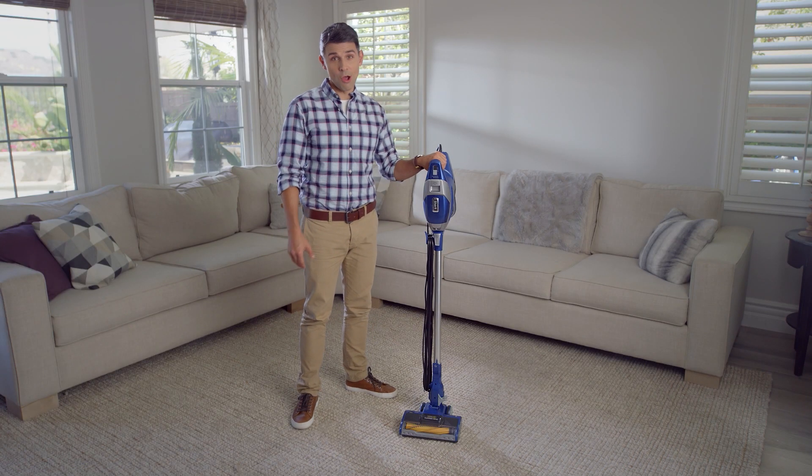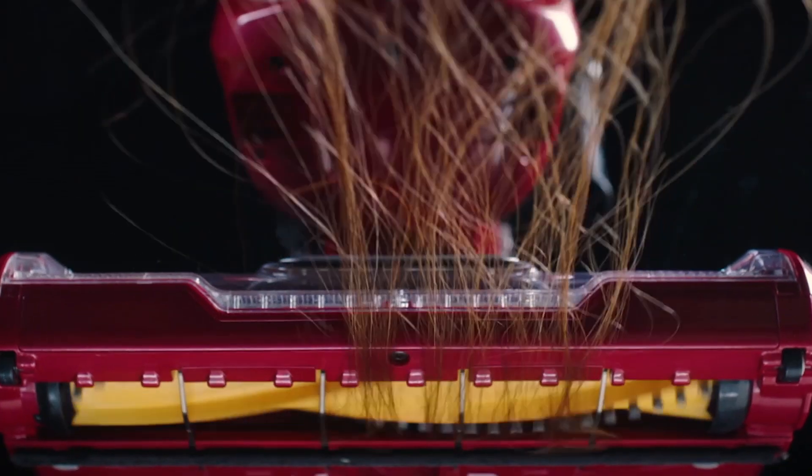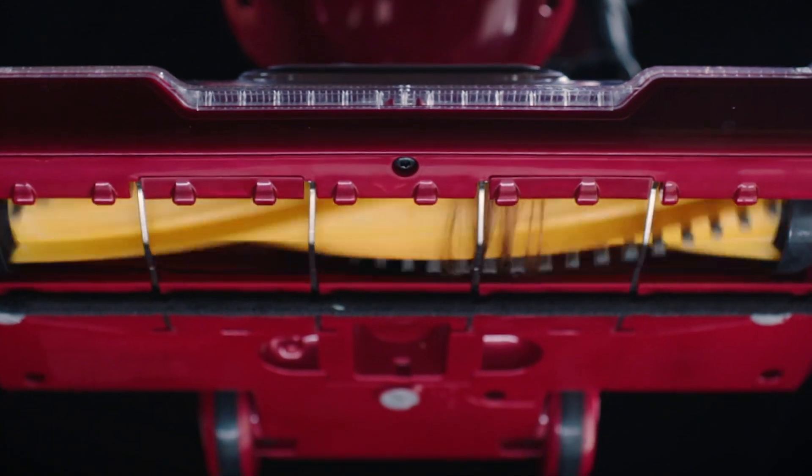Shark is taking hair wrap head-on. The Shark Rocket Zero-M Corded Ultralight actively removes hair wrap from the brush roll so you don't have to.